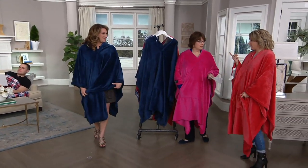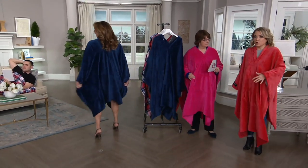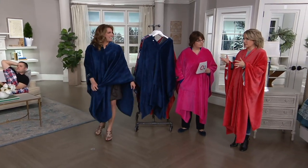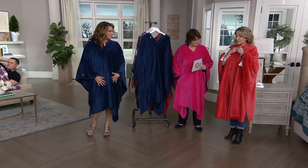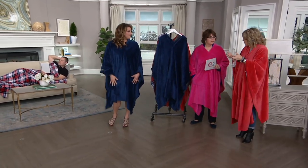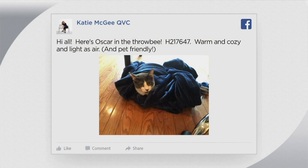Katie, you own this. I do — I have it in the blue. It keeps you warm in the back and the front. I keep it in my office; we have a leather chair that's cold, and this way I'm warm front and back. You can snap it, leave it open, and you can still type and use your phone. The cats love it too — I posted a picture of Oscar our cat under it. He was a little annoyed I woke him from his cat nap.